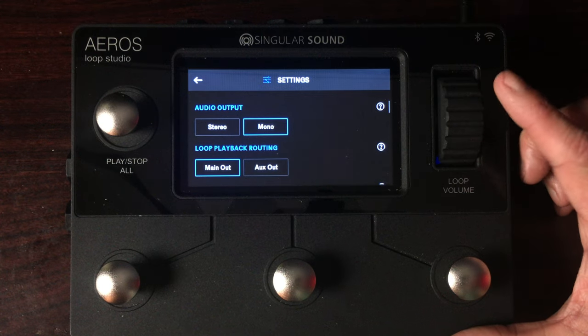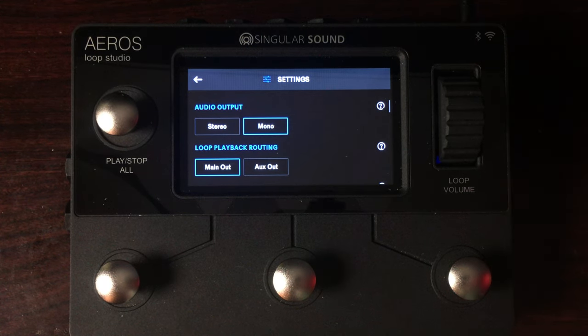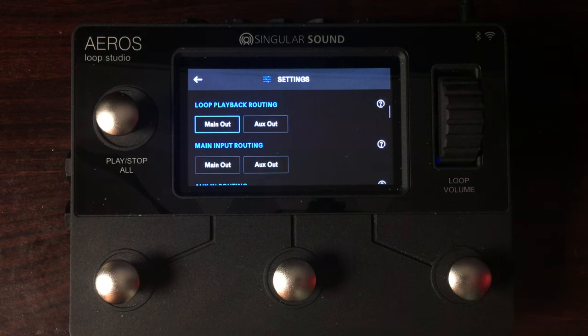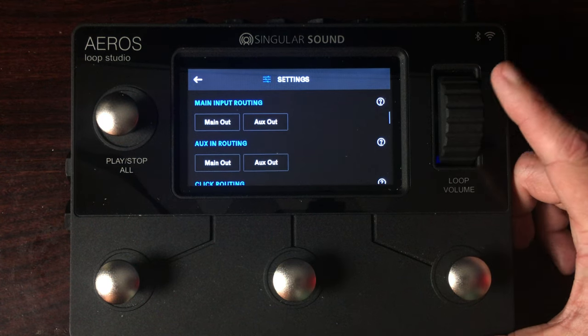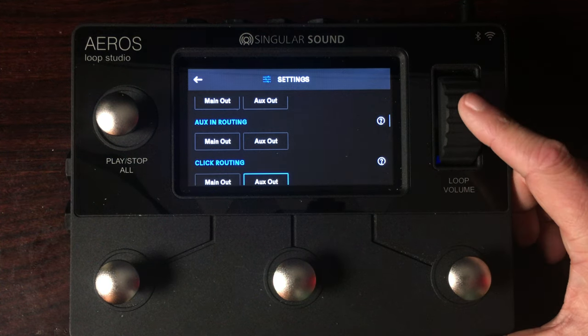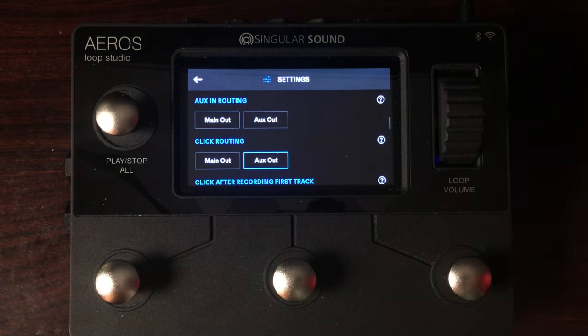Audio output I have set to mono, although full stereo is available. The loop playback is going through the main outputs. You could also do an additional aux out if you're piping into a mixer or sharing with another bandmate. I have my main input routing set to completely off because I don't want any doubling of my sound using the Axe FX — I'm monitoring it directly. Same thing with the aux in; I only want to hear it from my DAW, not coming out of the looper again.